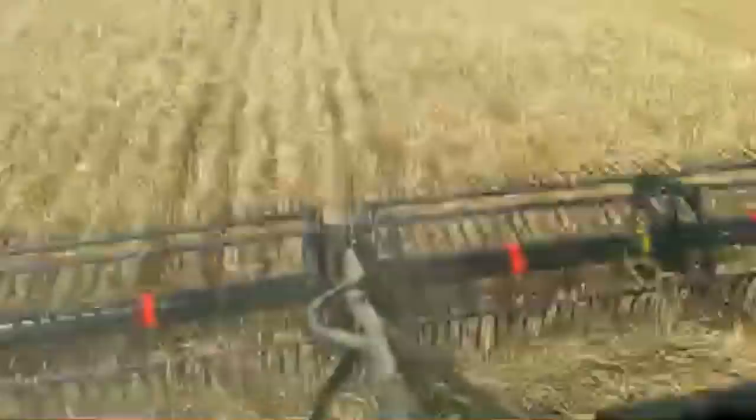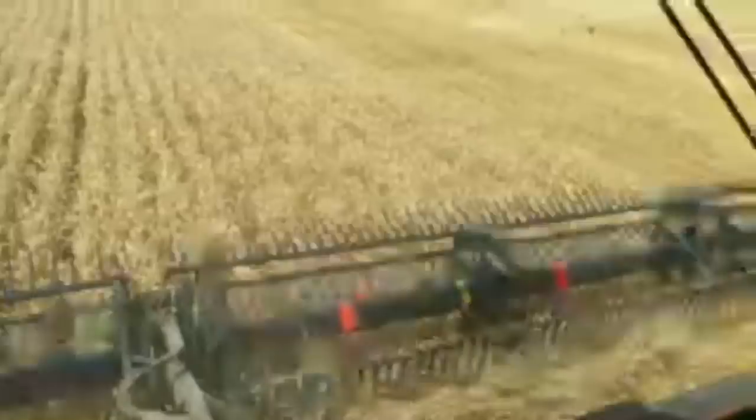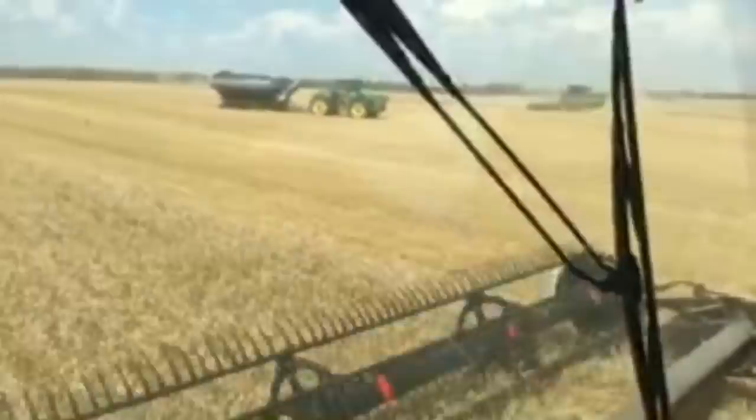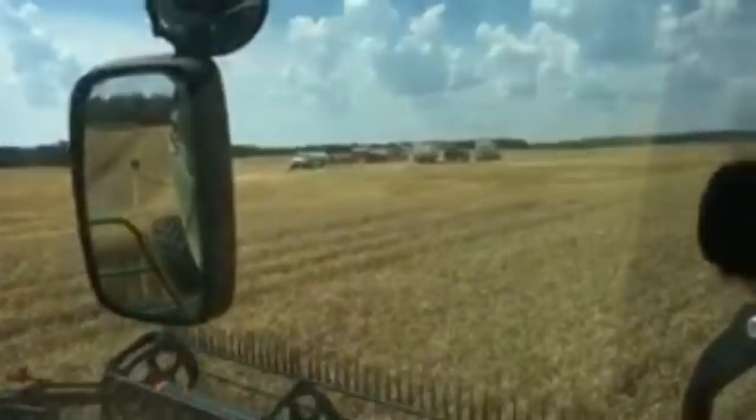Yes, we're in western Kentucky harvesting the 2018 winter wheat crop. I'm definitely happy to take any of your questions as we're rolling along here. Someone asked how many acres the farm is harvesting — I think they do about 11,000 acres of wheat, and it's all going to soybeans. You can see again they're loading up that 60-foot Horsch Anderson Panther drill over there.